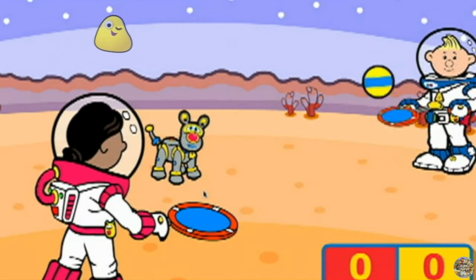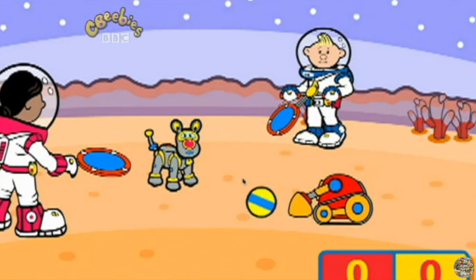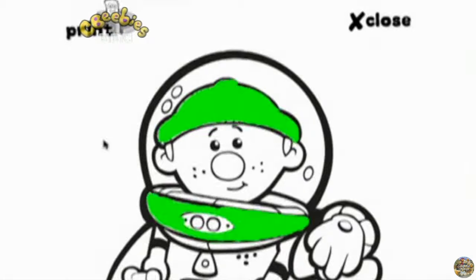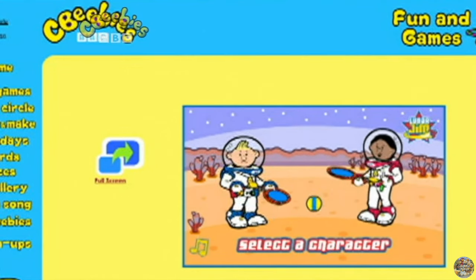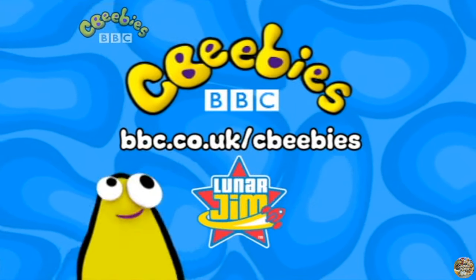From Lunar Tennis, hit the ball, we'll keep the score, go up a level and play some more. The moon is just a click away, in space we've got the space to play. Visit Lunar Gym on the Moon, go online and go there soon. Just go to bbc.co.uk forward slash cbbz.